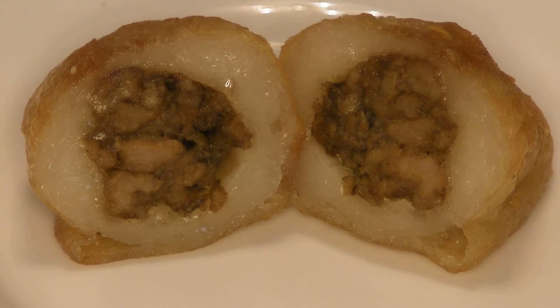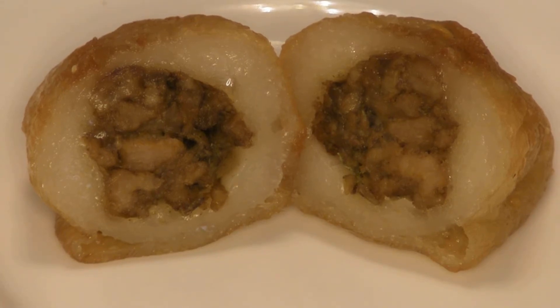Here's the inside of the hamsoi gao. As you can see, the white part is the sticky rice, or mochi-like rice. There's pork, a little chives, and sometimes there's mushrooms inside.